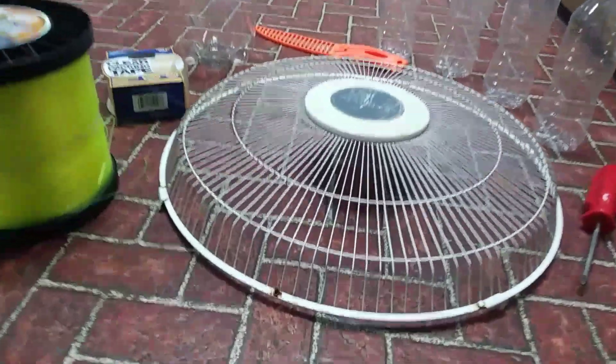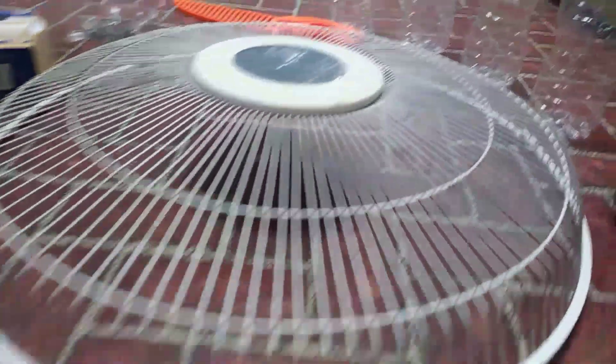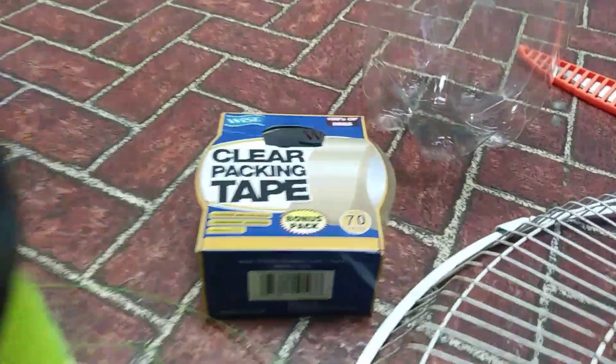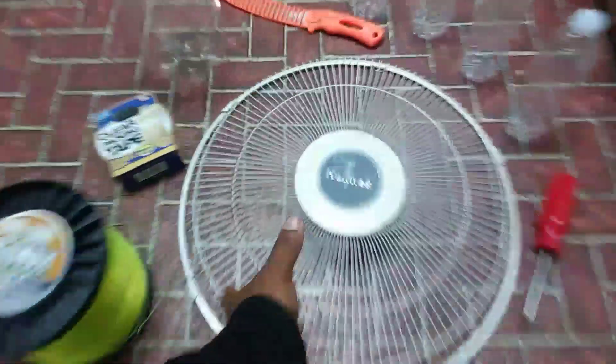We got a fan guard, some plastic bottles, a big bottle, some clear tape, and some fishing line. The first thing we're going to do is take the circle out of the middle because that bottle is going to be going through.